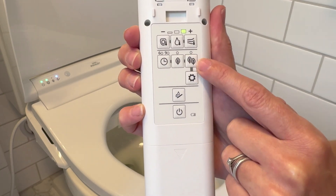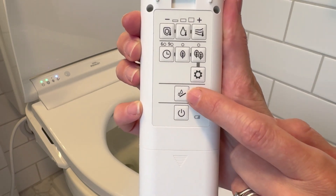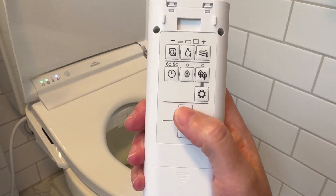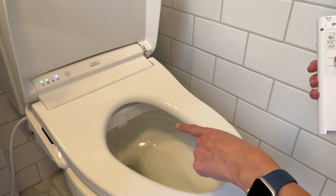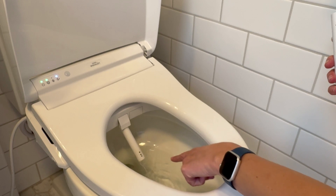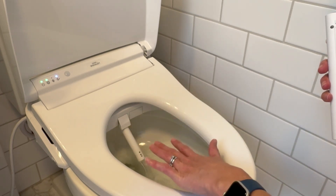It has a variety of eco modes, which it does automatically but you can also do manually. There is a button to clean the wand — the wand actually self-cleans every time before and after you use the toilet, washing itself to make sure there's nothing on it and it's super clean.